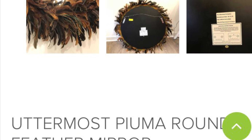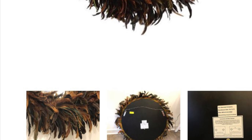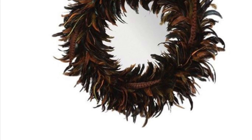Hi everyone! Welcome back to my channel. So today I recreated this $150 mirror online. I know, insane! But I recreated it for just $20, which I think is super cool. So if you want to see how I did that, just keep watching.